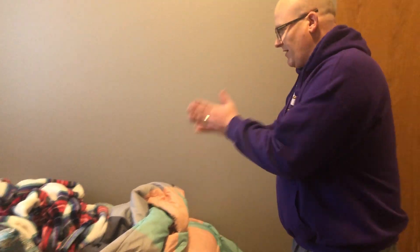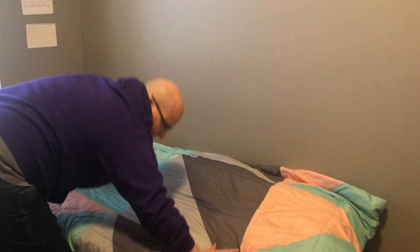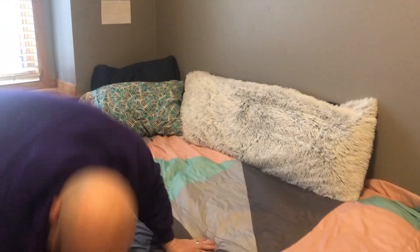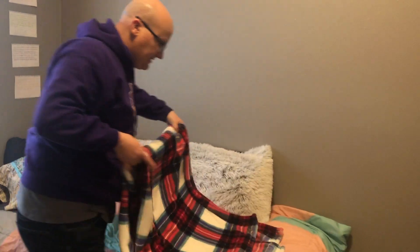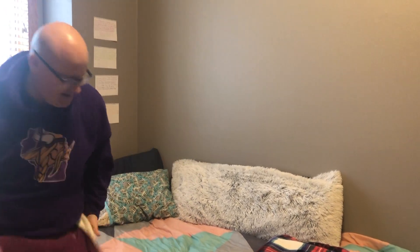Here we see a nice, messy bed. First step number one is to clear off the bed of all the blankets. Get those blankets off. Then we're going to tidy up, pull the sheets up high, get the comforter up, tuck, tuck, tuck. Put the pillows on — step two, put those pillows on. This is a wonderful body pillow. And last step, make sure you fold those blankets ever so gently. Put those down and you have a nicely made bed.